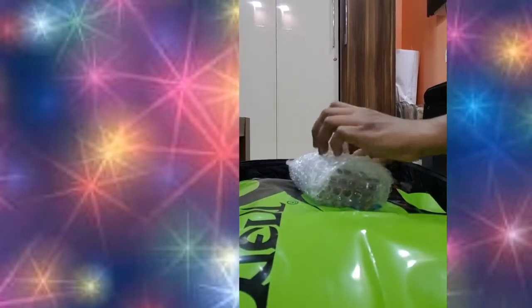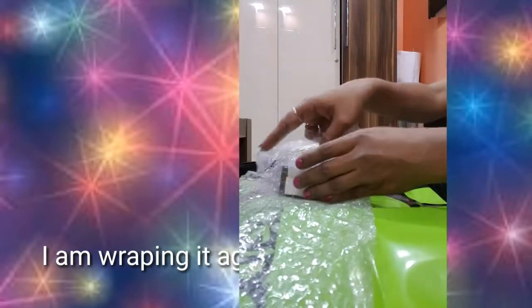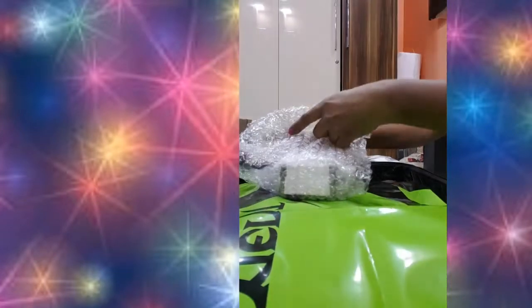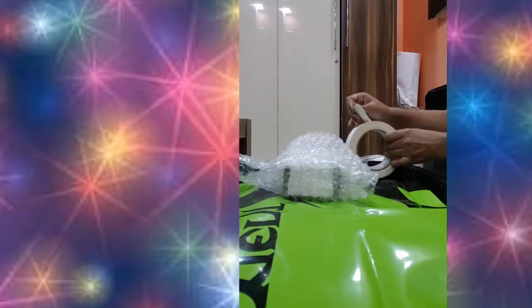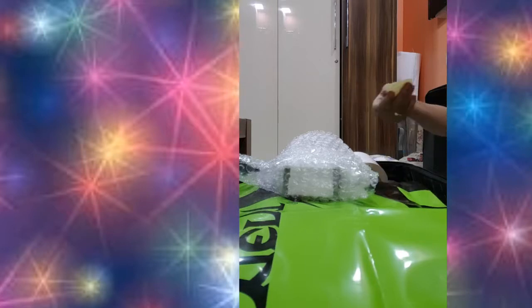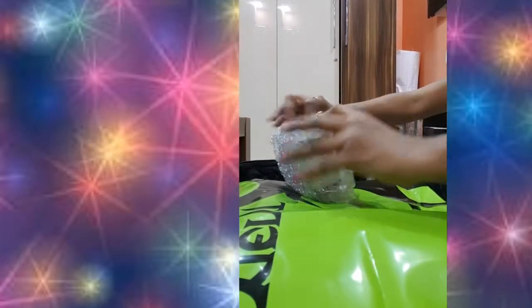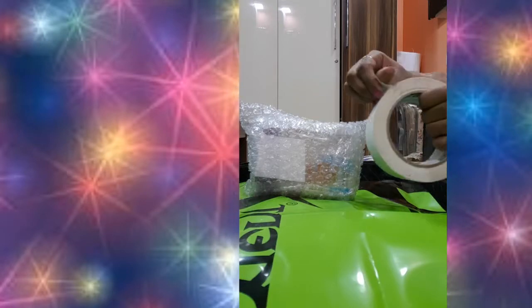I'm covering the bubble wrap all around the bottle. Since my first piece was small, I took a second piece and covered it a second time. If you're buying a bubble wrap reel from a shop, you can just wrap it two or three times around the bottle in the same layer.